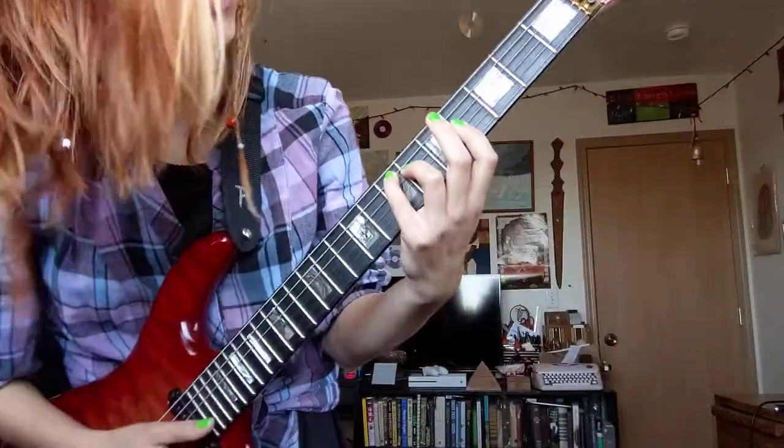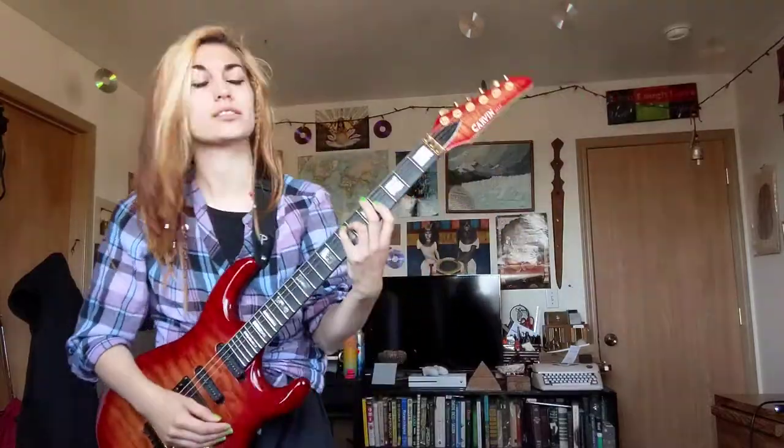It appears I've been summoned. Summoned for what? To teach you how to play rock and roll. What does it sound like? It sounds like this.